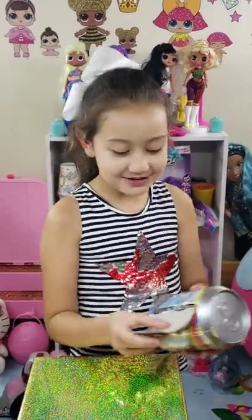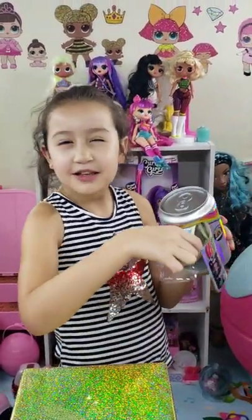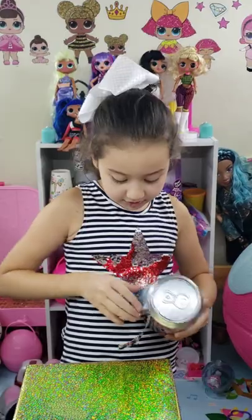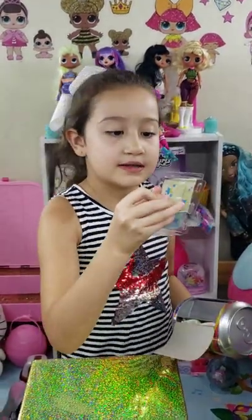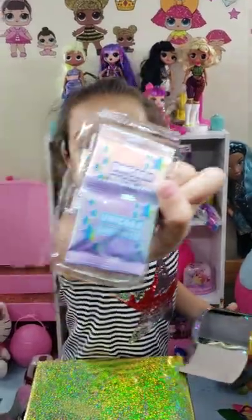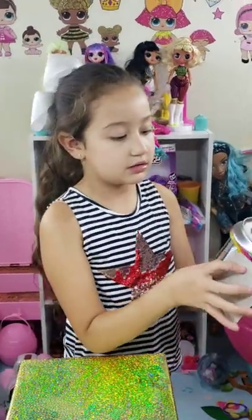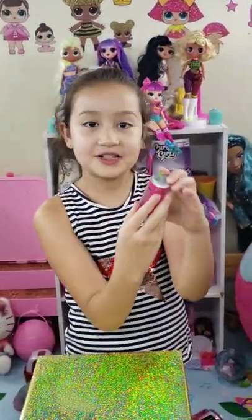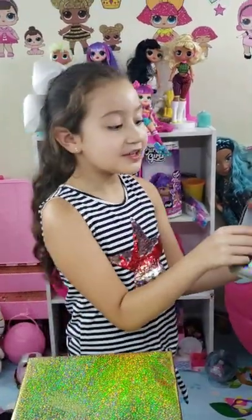I finally got it open. So let's see what I have inside — I guess these are slime ingredients? Here's one of our things: unicorn magic and unicorn shimmer. Nice. And I'm going to have a syringe. Alright, so let's see the next one guys.